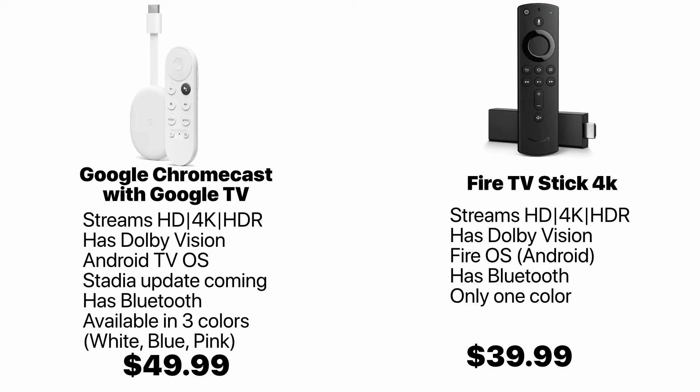Both of these options are pretty much the same but there's one main difference. The Google Chromecast runs native Android TV, which means it's easier to modify, while the Fire Stick runs Fire OS, which is harder to modify and requires more steps.